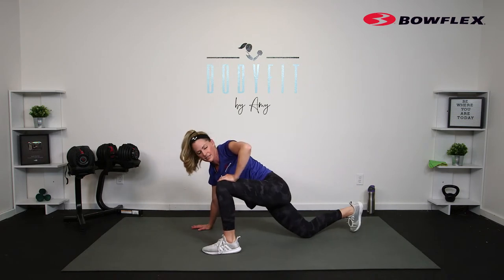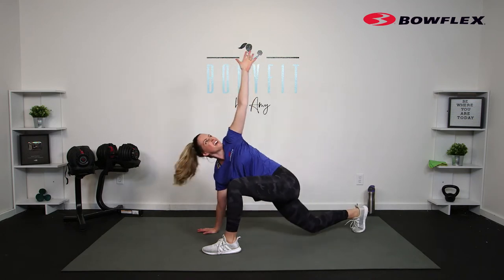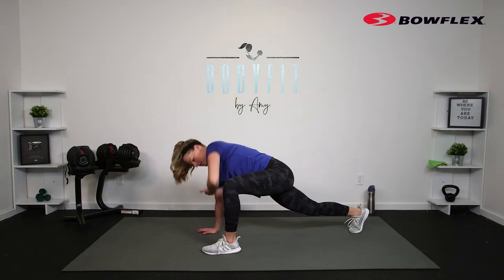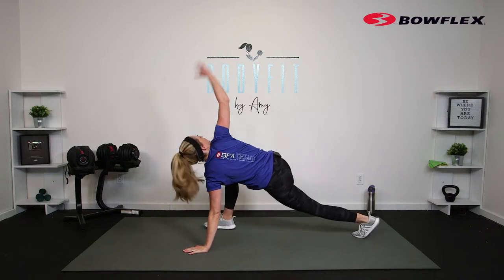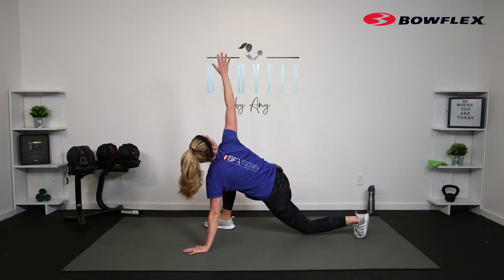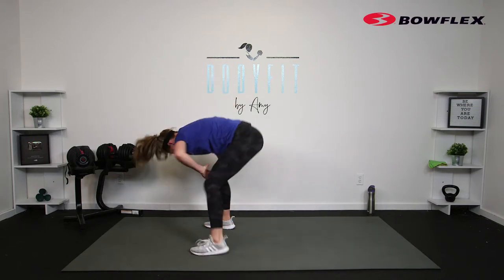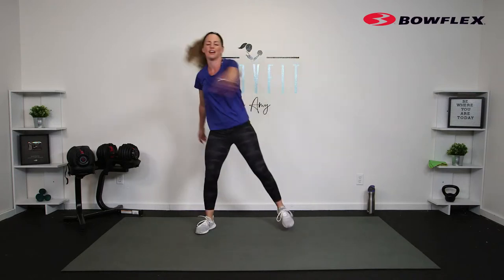Take one leg up to the side, coming into that deep stretch. You can drop that knee if you need to. Take that arm up, press up through the legs, dropping the knee, then reach under and up. Switch to the other side — drop the knee if you need to, little stretch, then reach under and up. Step it in, round it up, tap and reach across.